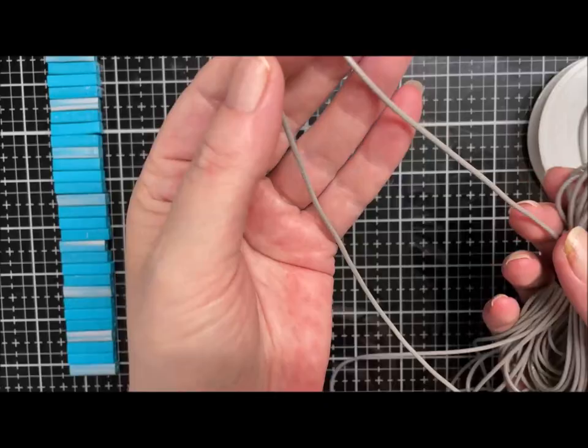If you've seen my other video you'll realize I'd miscalculated how many beads I needed. So it's a good idea to just line them up and make sure you've got enough. Those are the beads I'm using.